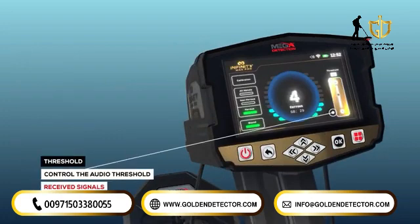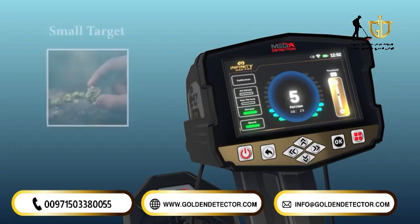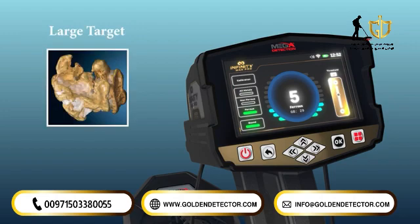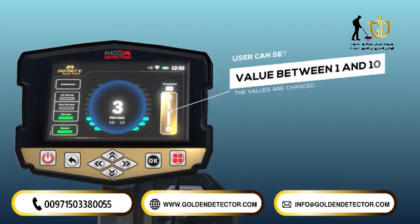Threshold: this option controls the audio threshold of the received signals, which can be set according to the user's preference — either to hear the faintest signals coming from very small targets, or to ignore them to focus on hearing signals from larger targets. The more we raise the value, the more unwanted signals from small targets are eliminated. The user can set the value between 1 and 10 using the up-down arrow keys.